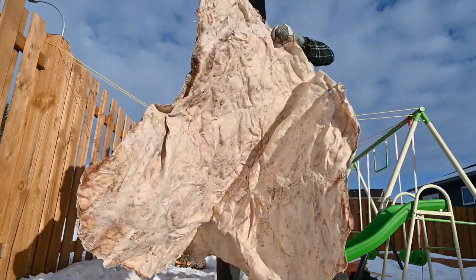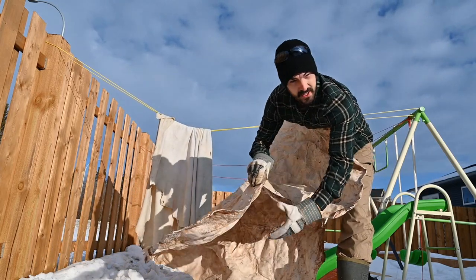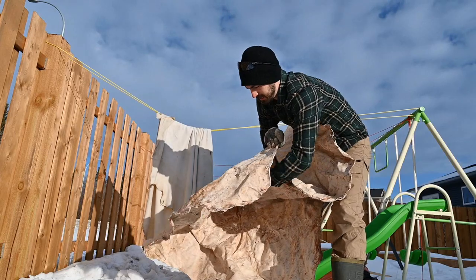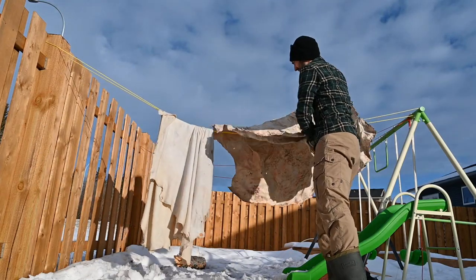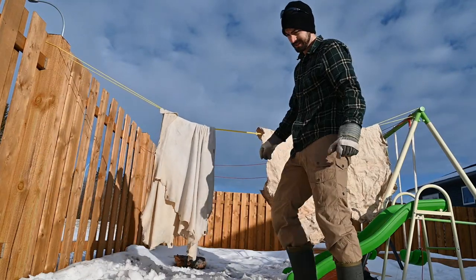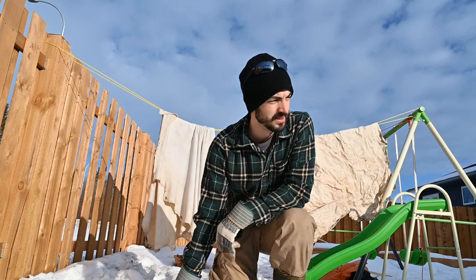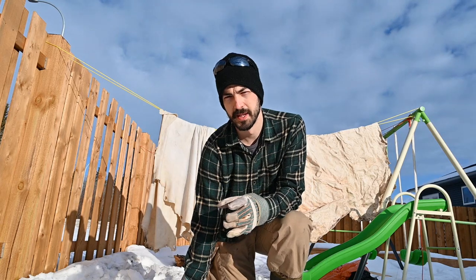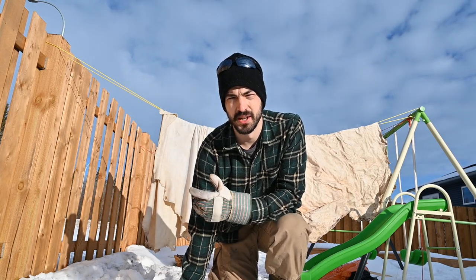The other hide in the back still has the brain mixture on it and it's thicker, so it didn't soften up as much — but it is softer than before. I'm going to keep working the smaller one for now, and for the other one I might do a second application of the mixture so it can soak in a little bit deeper. Later we'll soak it in the Downy water and work it too.